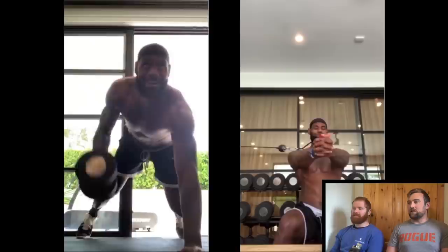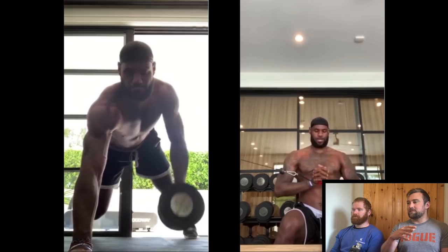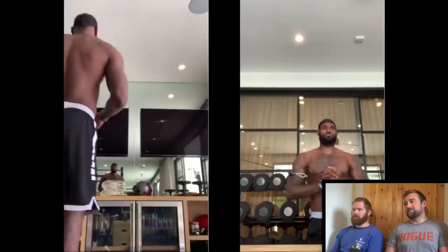Looks like singular man-maker rows — great exercise. And there's a Pallof press again — great exercise, this is good, no shaking. You can actually see it in his midline where he's having to work against a fairly substantial cable load. That's beneficial.